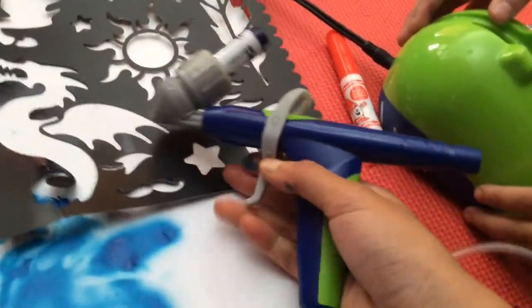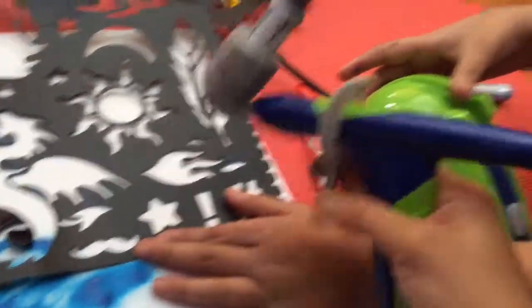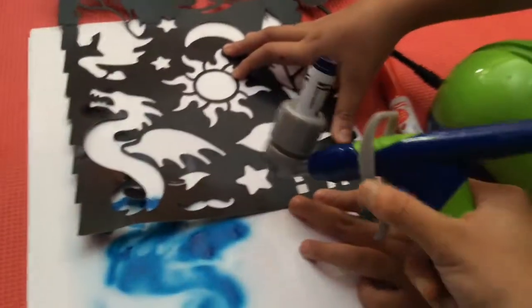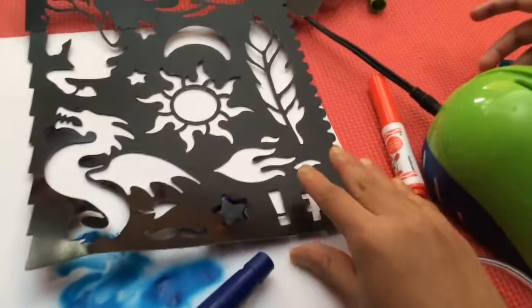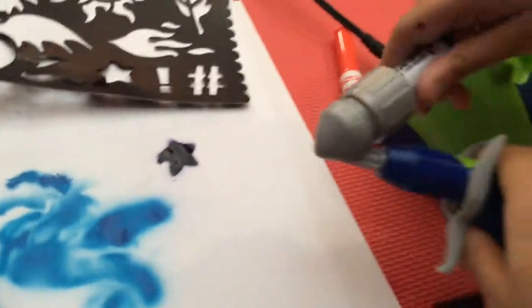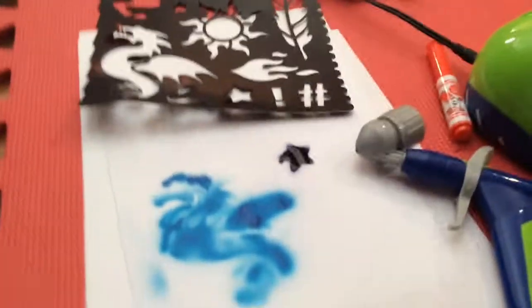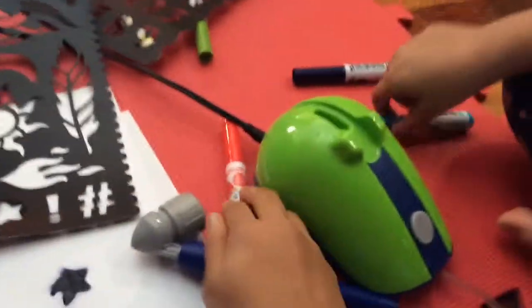Moving on to the next color — now we're going to be doing violet, and we're going to do a tiny stencil. My assistant will hold it. We're going to press the trigger and do the star stencil. It got a little liquidy, but that's okay — just let it dry. A tip to make it less liquidy: go far away from the paper and press lightly, softly — almost like you're barely touching the trigger.